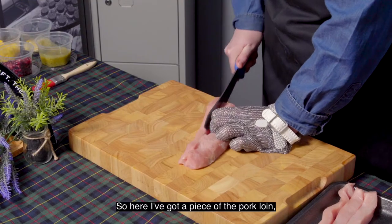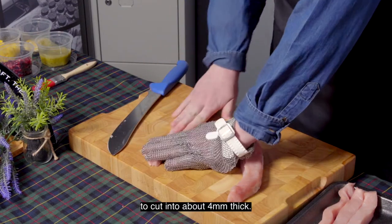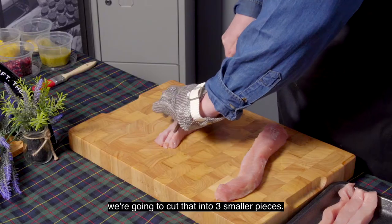Here I've got a piece of the pork loin, and we're going to cut it into about four millimetres thick. Next, since we've got a long piece, we're going to cut that into three smaller pieces.